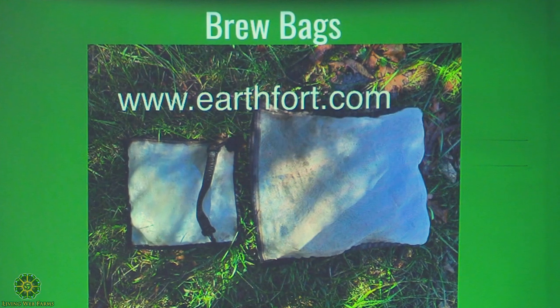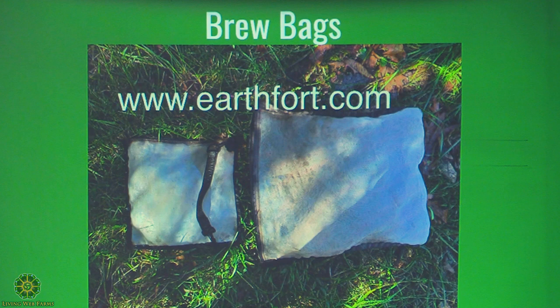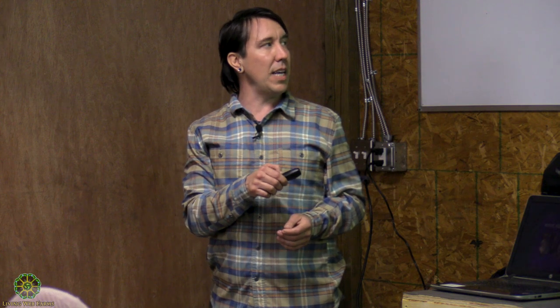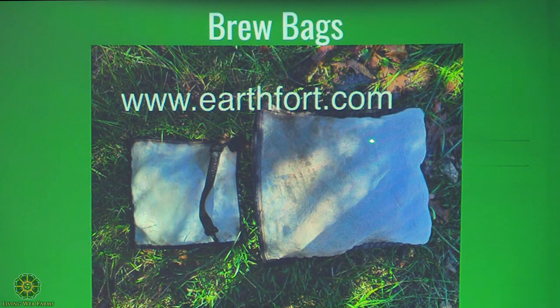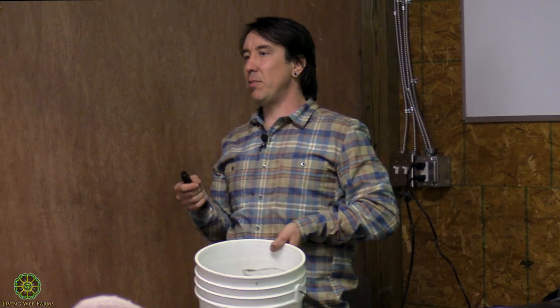For brew bags, there are different companies that make them. My favorite comes from Earth Fort — their website is earthfort.com. They have medium and large-sized bags. I like them a lot — they're very strong, and I can use them for years. If they get a hole from a stick puncturing them, you can take fishing line and a needle and sew up the holes, which fixes it right away. To make compost tea, you could just put compost in a bucket with water and strain it on the way out, but with large brewers and lots of water, it gets hard to strain everything, so keeping compost in a bag makes cleanup much easier.